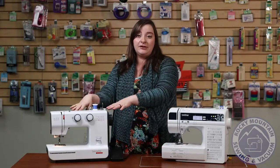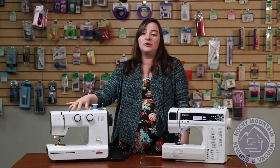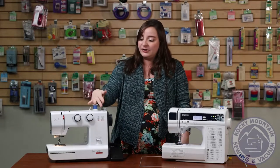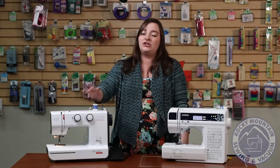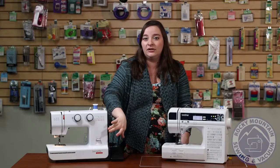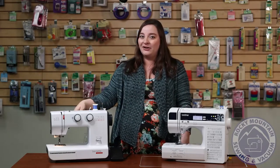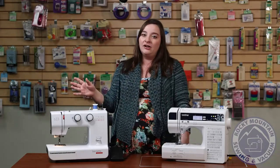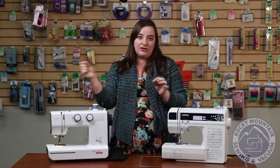Starting with the Burnett B33 — this one looks more like a mechanical machine. It's only got a couple of decorative stitches that you pick on the knobs, and you can change your stitch length, which is really nice. The reverse button is an actual little lever, and my personal favorite: it has a needle threader, which makes it a lot easier when you're switching threads between projects to actually thread that needle.